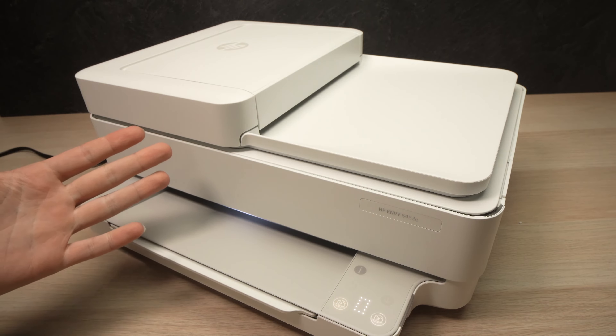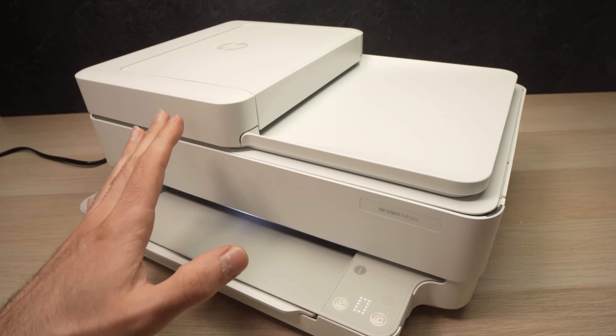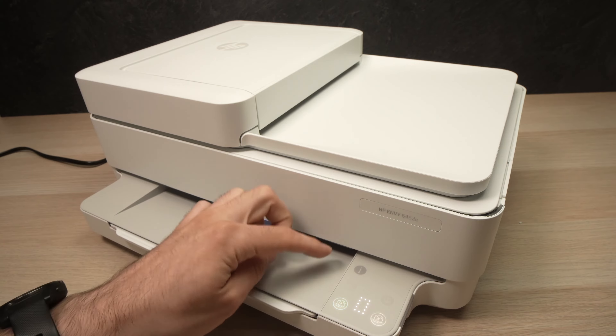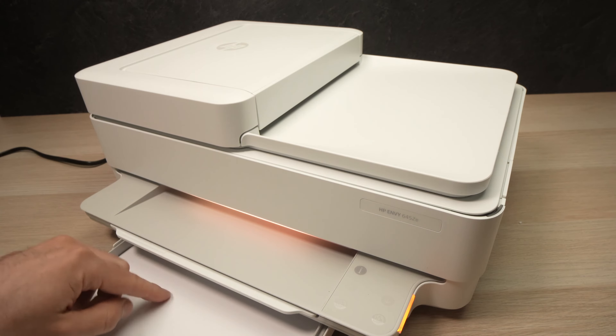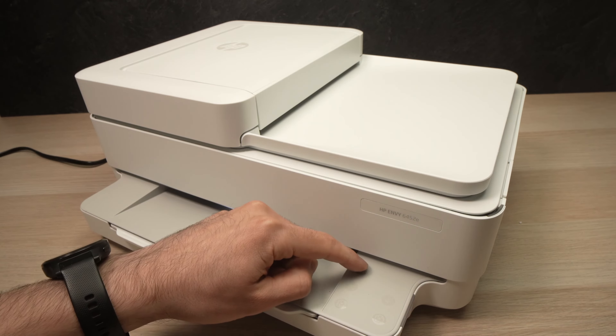To do this, it's very easy. Make sure the printer is turned on. You'll see there's an I button over here — you'll need to press it. But before that, make sure you have some paper inserted in the paper tray. Make sure there's at least one sheet, then just press once.